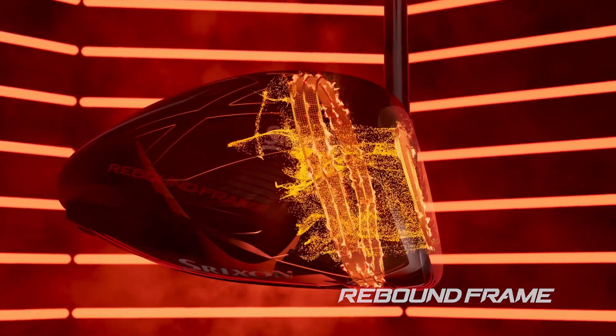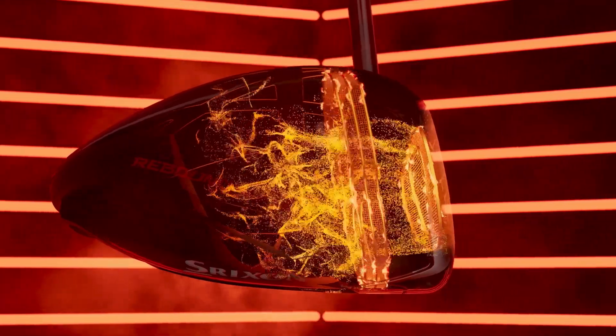rebound frame amplifies energy transfer at impact for more power and added distance on every one of your drives.